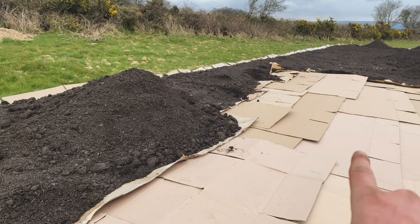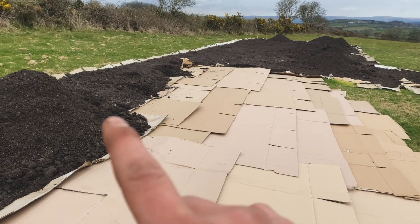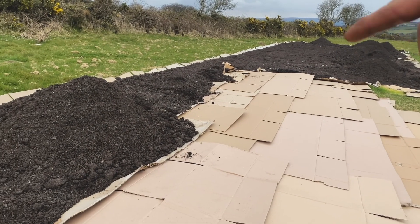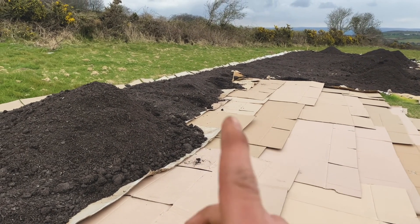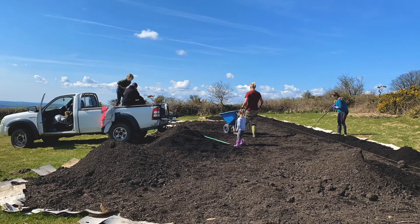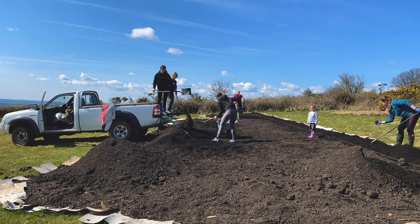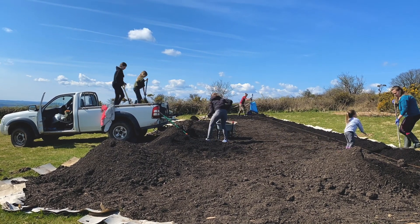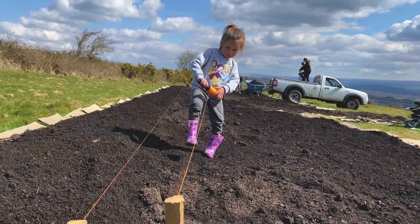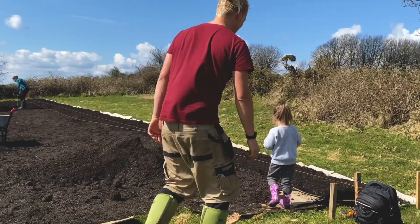With the no-dig method, you layer up cardboard on the floor to smother out any grass or weeds, and then pile your compost and organic matter on top. You want to make sure you overlap the cardboard boxes and pile up the compost on top to at least six inches deep. Once you have your compost on top of the cardboard, it's time to use your string lines to mark out your vegetable beds.